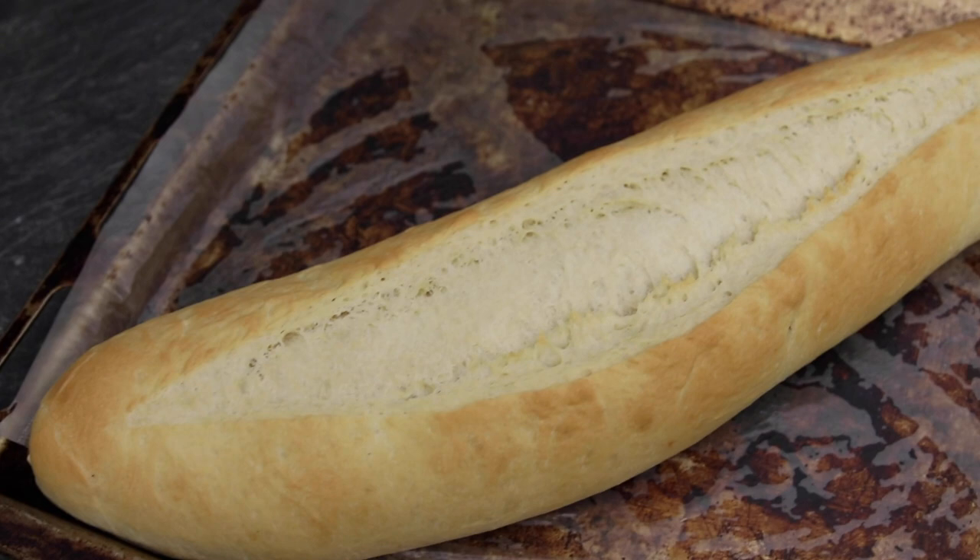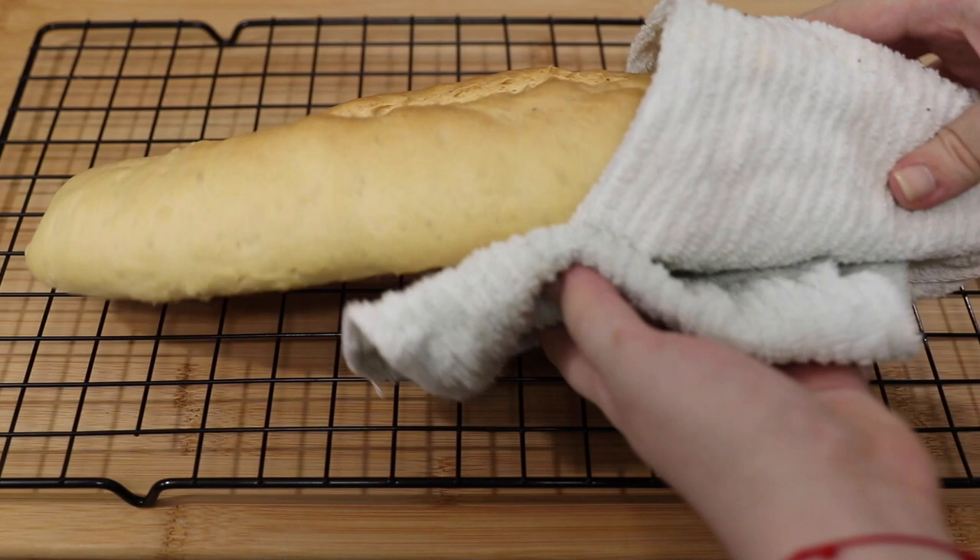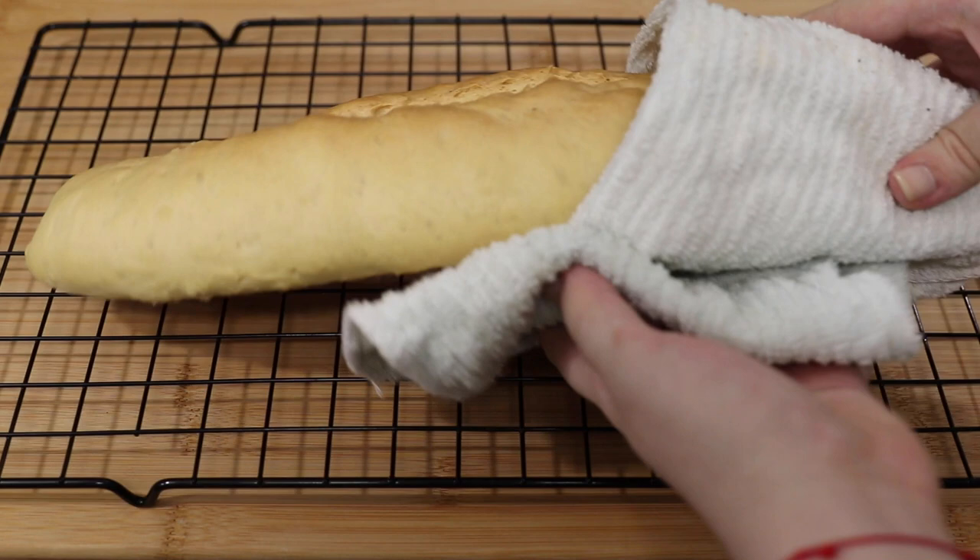You can slice it, eat it by itself, eat it with some butter, or make sandwiches. The bread comes out super soft on the inside and crusty on the outside — it just comes out perfect. And your whole kitchen and house is going to smell like fresh baked Cuban bread.